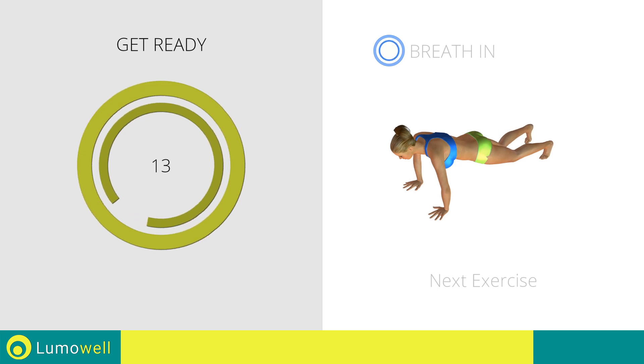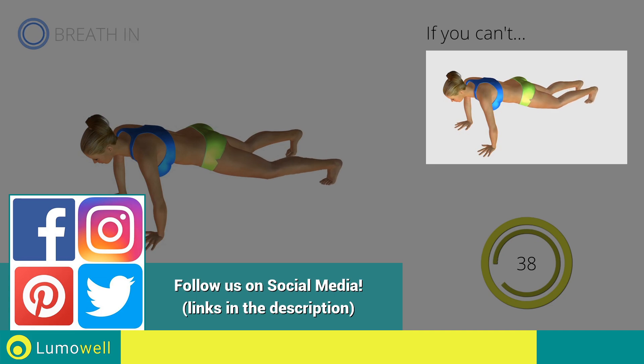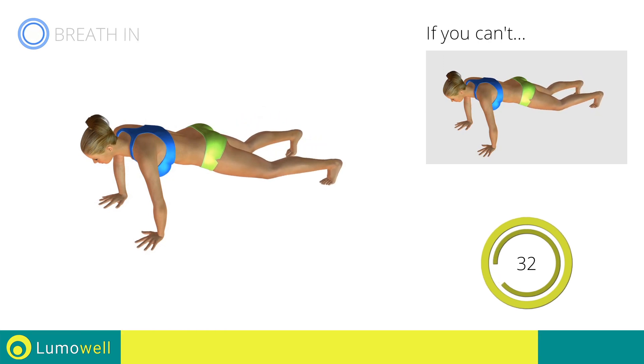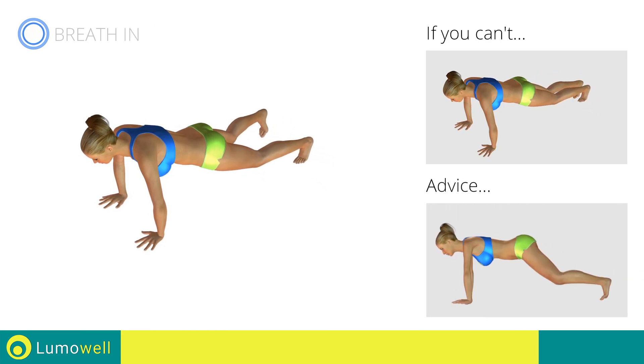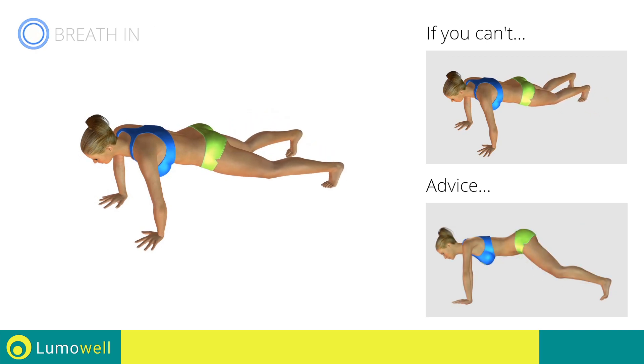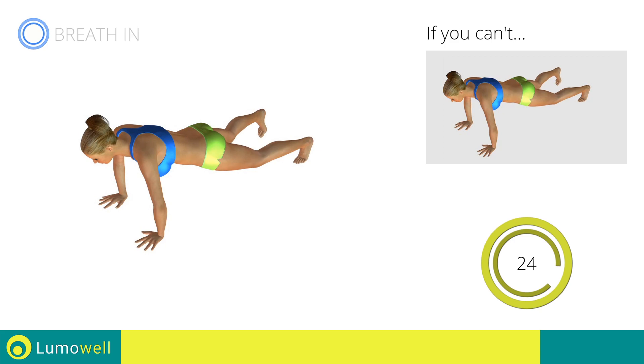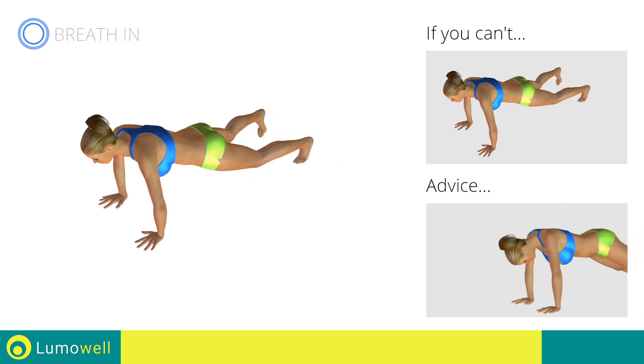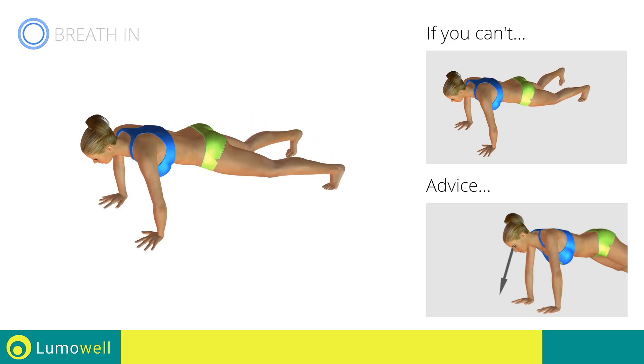Next exercise: high plank, open and close legs. Three, two, one, go. If you cannot do it, try slowing down the pace. Don't lift your bottom too much — your back and bottom must always remain in line. Be sure not to bend your neck; the head should always remain in line with the back. It helps to stare at a fixed point on the ground.